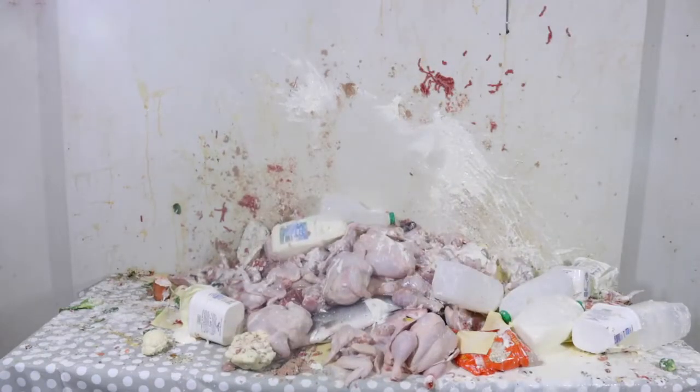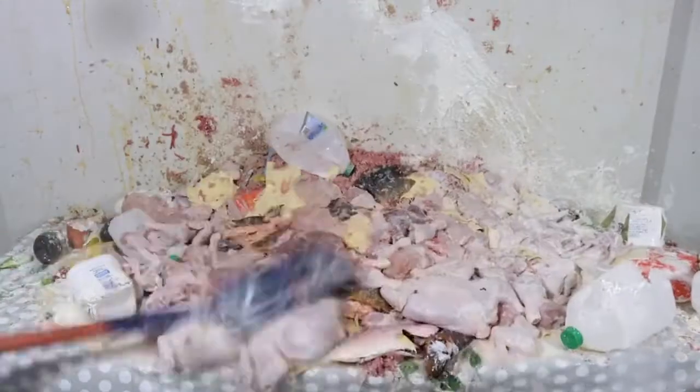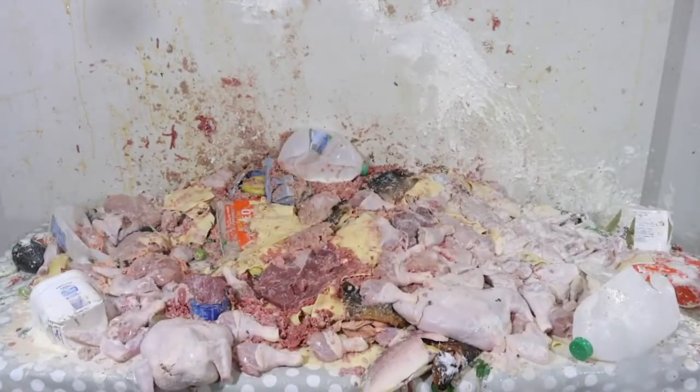Strawberries, water, kiwi fruit, spinach. With all the ingredients in the blender, it's time to mix it all up. Once it's all thoroughly mixed together, it's time to serve it.